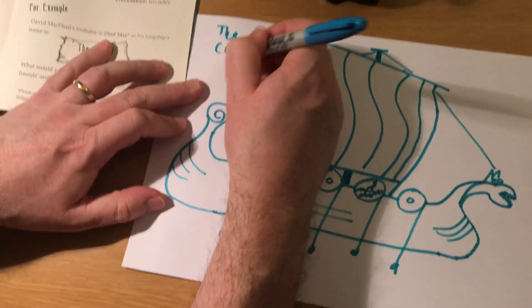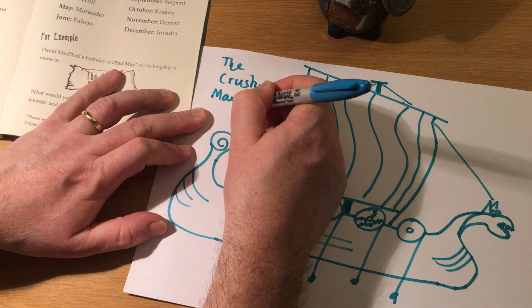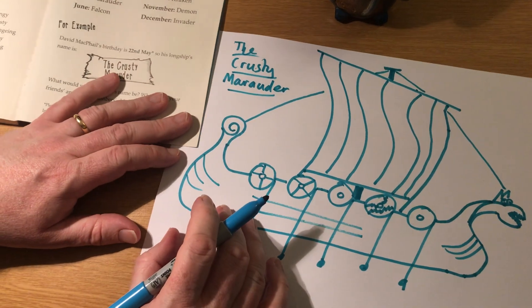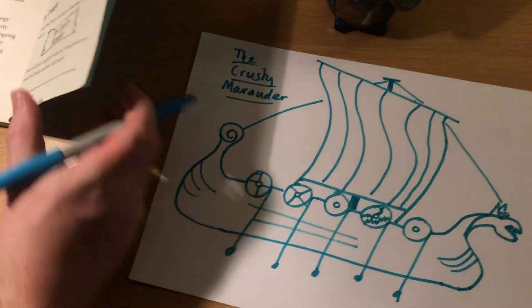The Krusty Marauder — that's my really cool one. It's not actually very cool, is it? It's not really fierce. But you might get a fierce one if you check the longship name generator in Velda the Awesomest Viking.